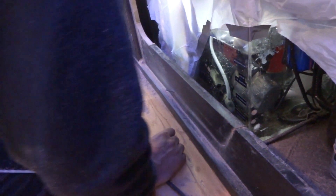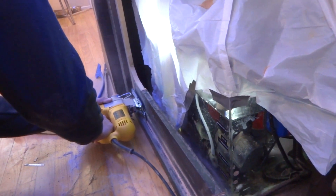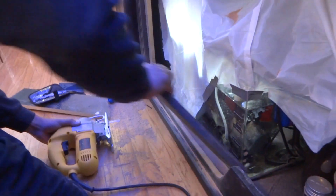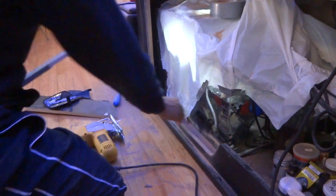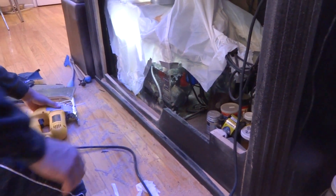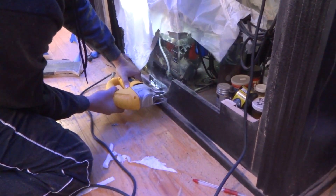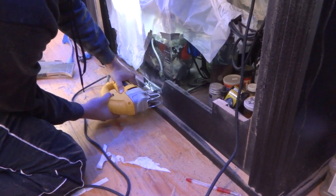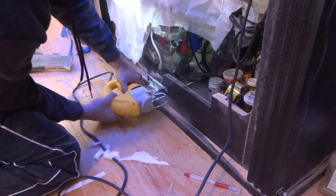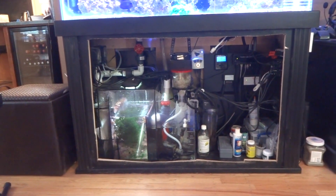We broke another blade during the cut. There was a spark that made us nervous — we thought it was glass, but it's actually acrylic, so it would have been a flame rather than sparks. Then the blade broke again.